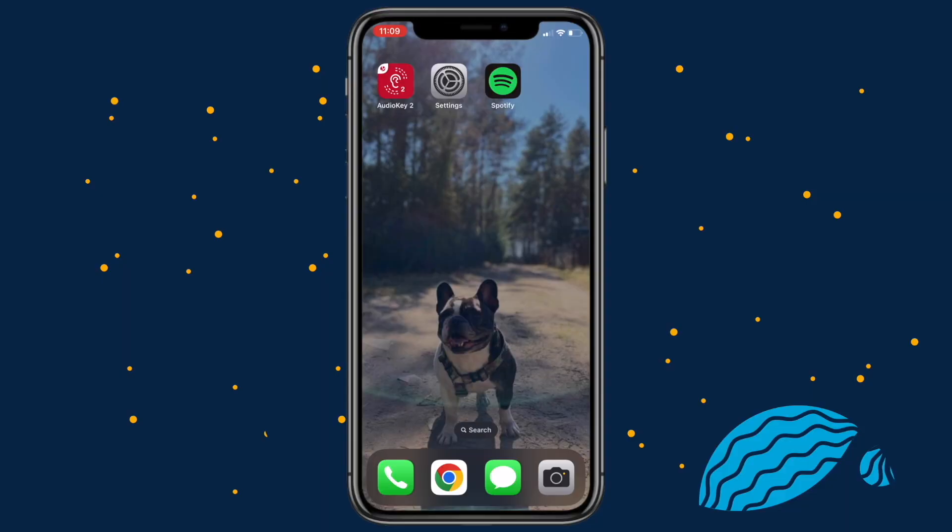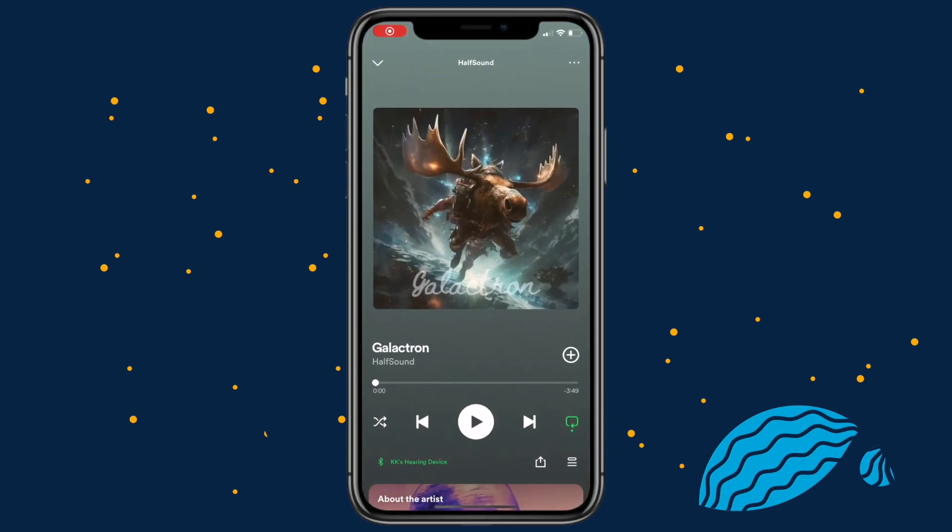You can directly stream audio from your phone to the AudioStream using your favorite music app. Let me show you how it works. When your AudioStream is connected, just open your favorite music app and start listening. Now I can listen to my favorite music, audiobooks, or podcasts.